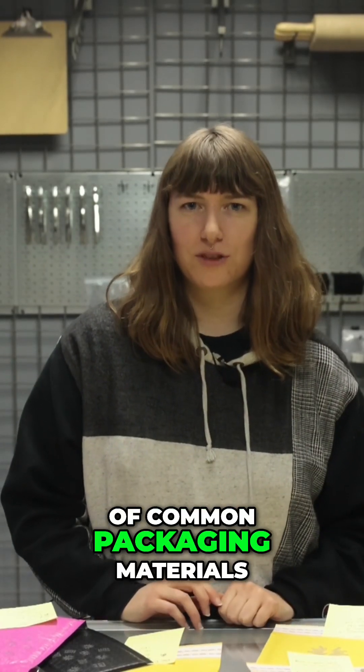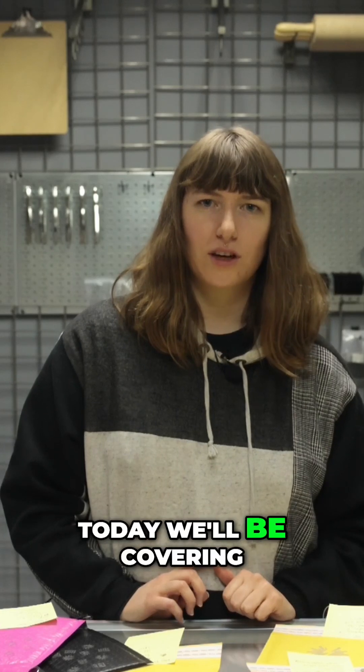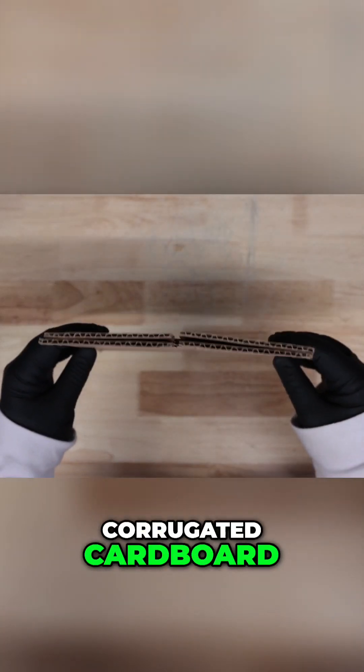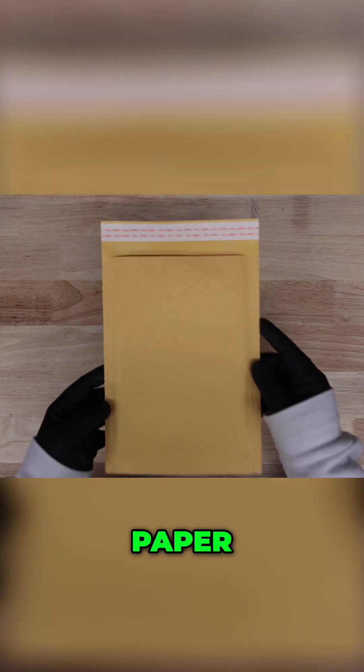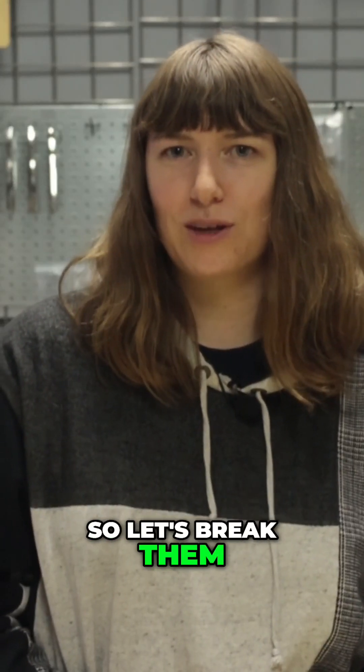We gathered a bunch of common packaging materials and we're going in-depth on each so you can see the results. Today we'll be covering corrugated cardboard, non-corrugated cardboard, cardstock, paper, poly mailers, tissue, envelopes, and thermal labels. That's a big list so let's break them down one by one.